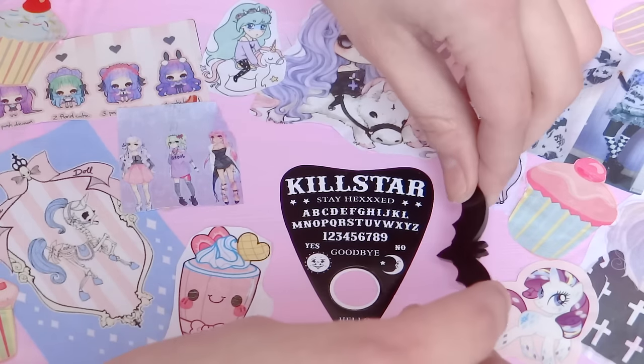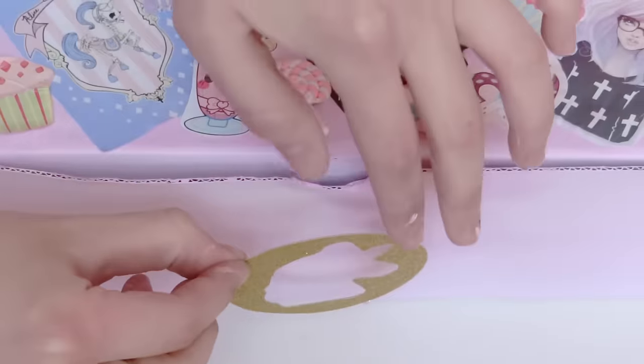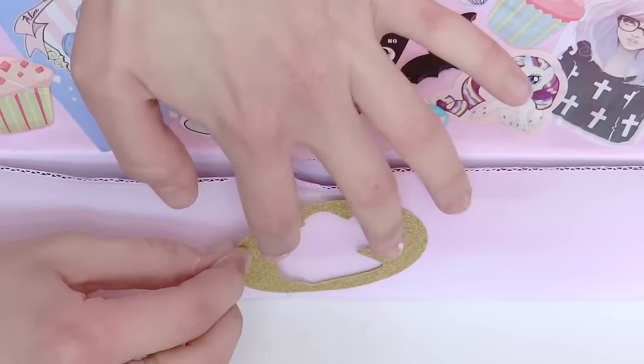Then I'm gonna glue the resin beads and sweets with super glue. And finally, I'll glue this very cute unicorn sticker by Accessorize at the front.